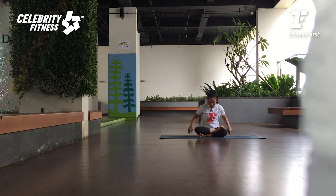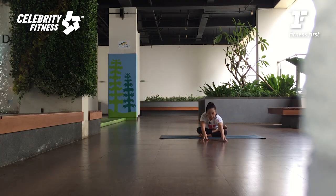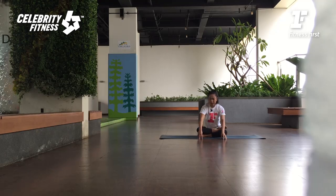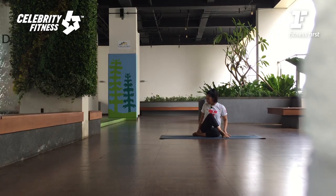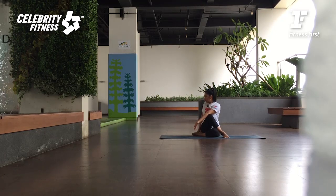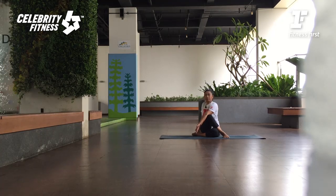Alright, change the other side. Kaki kiri sekarang — double pigeon. Kakinya flexion. Bokong kiri mundur lagi ke belakang. Bring your arms forward, breathing in. And breathing out, melt your heart down. Breathe into the hips. Deep breath. Slowly walk your hands back. Bring your left knee in. Tarik lutut kirinya ke dalam. Tumit kanannya ke arah bokong sebelah kiri. Lutut kirinya menghadap ke atas. Left fingertips behind you, angkat tangan kanan. Inhale. As you exhale, twist ke arah kiri. Rooting from the seat bone. Lengthen the spine up. Lift the lower belly. And then twist deeper. Hold the exhale. Inhale, look forward, and then exhale, release.